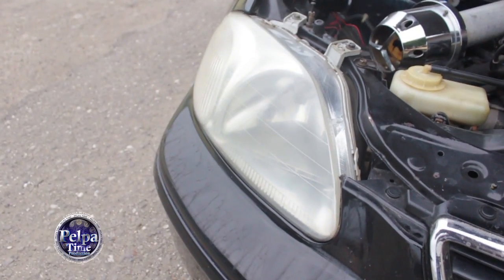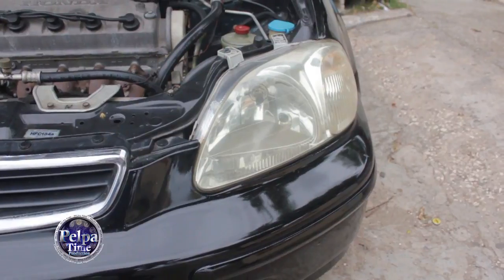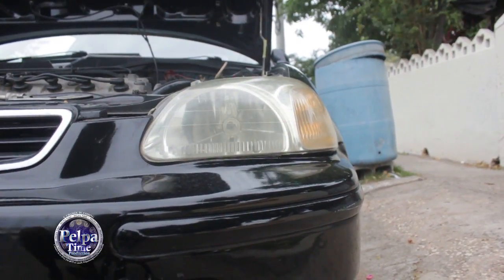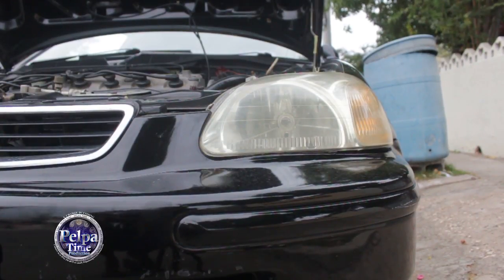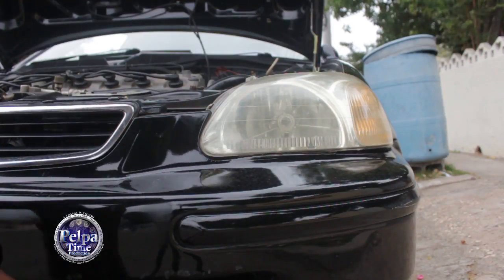This one actually seems clearer than the other side now. So the next move I'm gonna make is getting some soapy water and washing the brake fluid off.